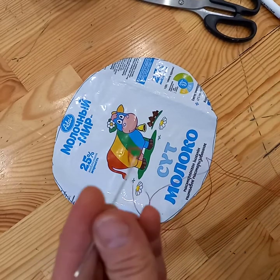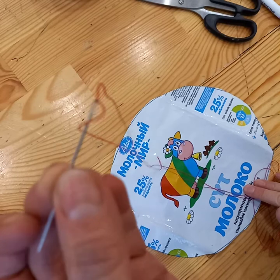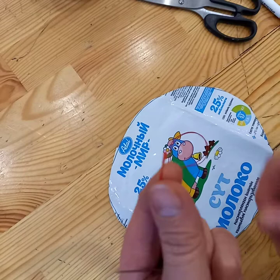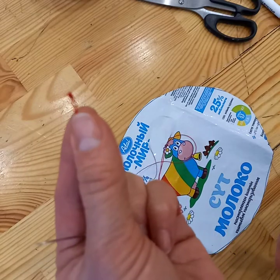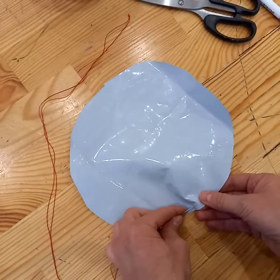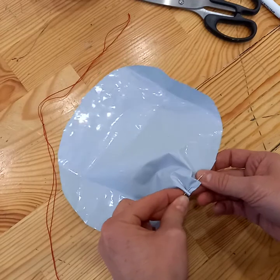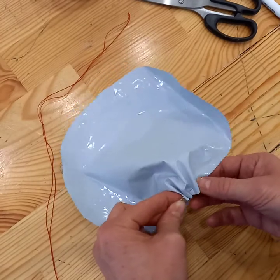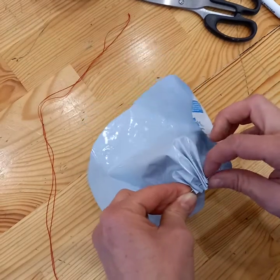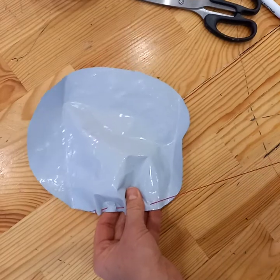Then take a needle with quite a big eye, because that elastic thread is a little bit thicker than normal thread. I've taken a double length to make it a bit stronger, with a knot at the end, and then you literally just go around the edge in a running stitch. If you've seen any of these videos before, you know that I'm a lazy hand stitcher — I like doing more than one stitch in one go. You're practically making like a shower cap.